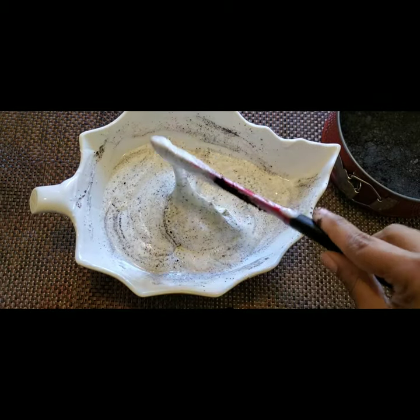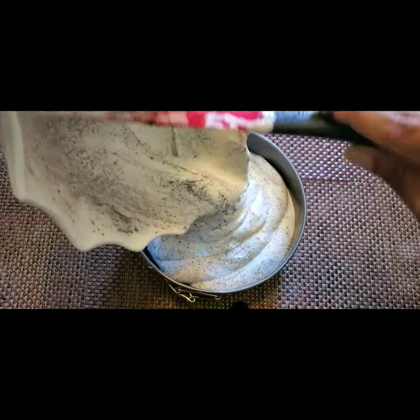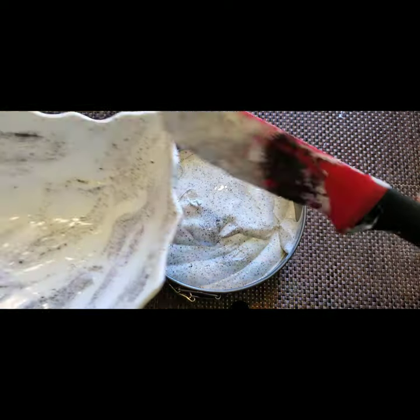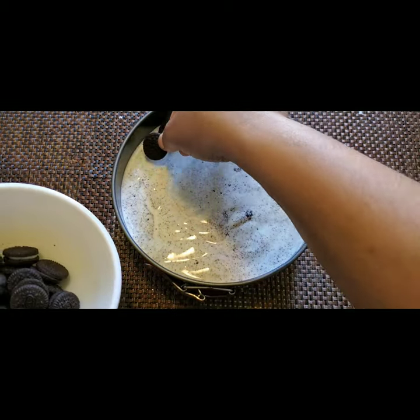Now the ice cream mixture is also ready. I'm pouring it over the cookie base in the tray and spreading it evenly. We have to set this by putting it in the freezer for at least four to five hours, and then it will be done.